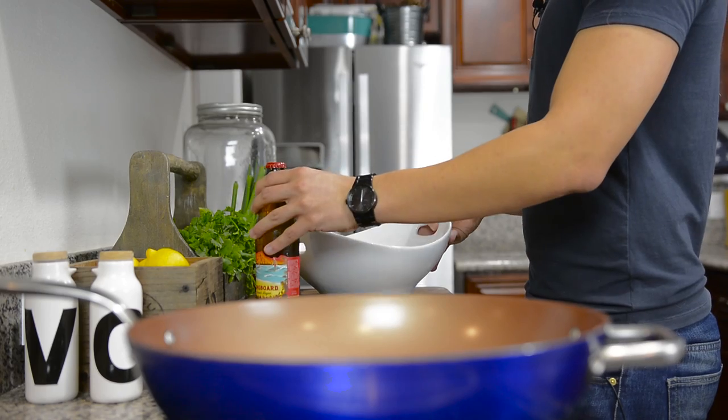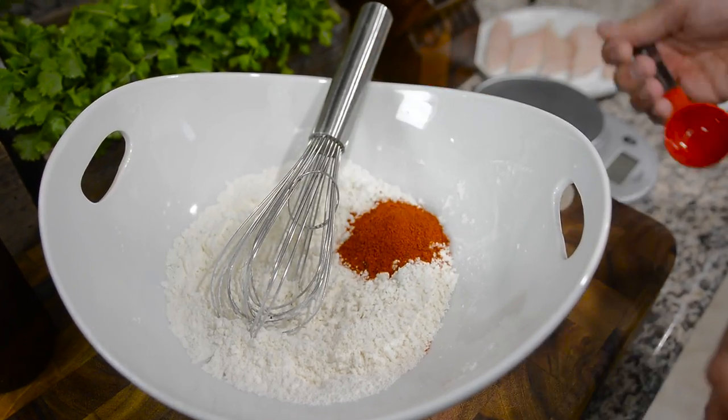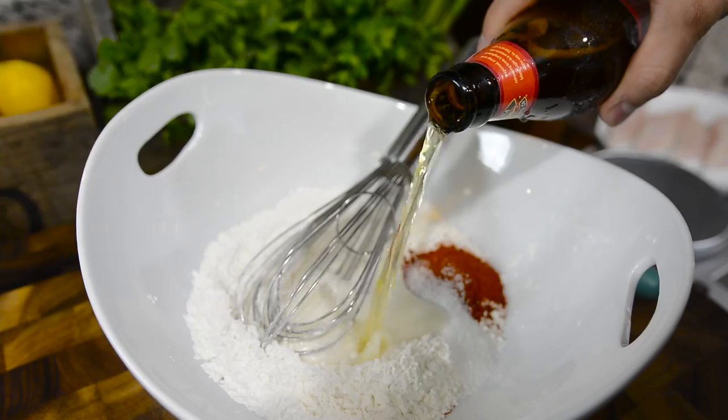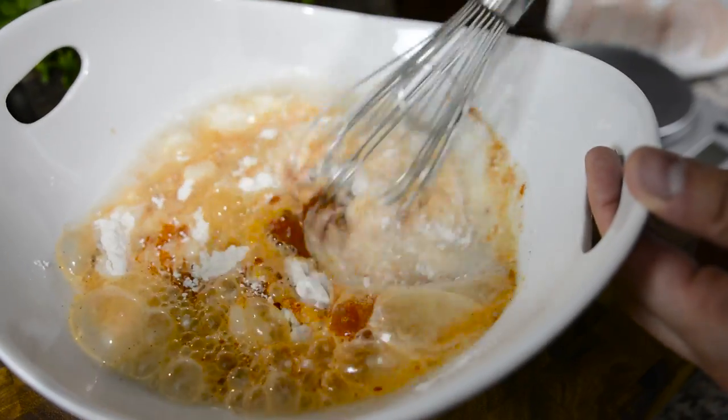So for the batter for our fish, I have three-quarters of a cup of flour, a quarter cup of cornstarch, and to that I'm going to add a tablespoon of paprika, a teaspoon of salt, and a whole 12-ounce bottle of beer. Make sure to whisk this really well.